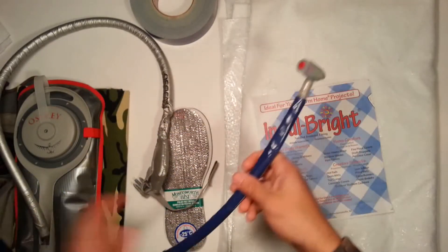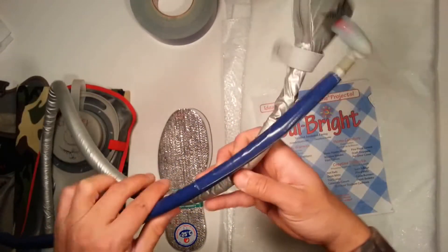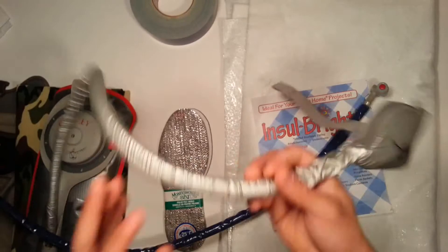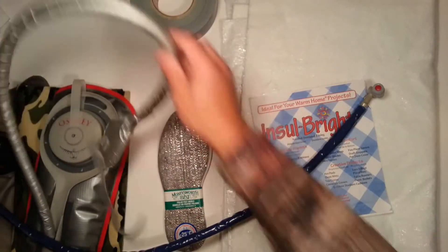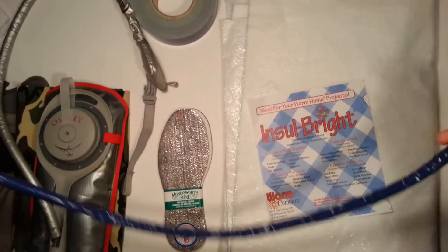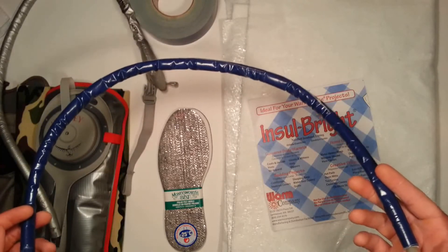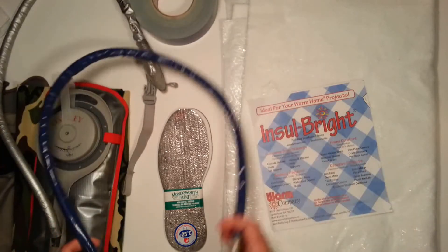Quite frankly, it looks better than the factory version. It's actually thinner, and it's probably going to do a better job because the foam in the Osprey one is just normal foam — it's not even this reflective foam. So I have a feeling this is going to work a lot better. This will all be tried and tested in the final product. This is going to be crucial because if the hose freezes up, it's going to be a pain to get to your water.